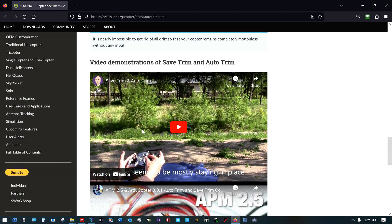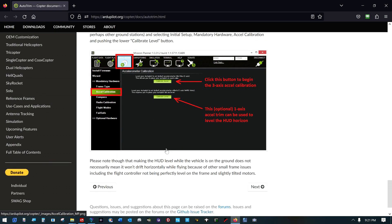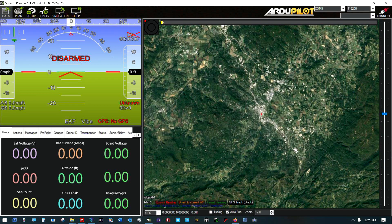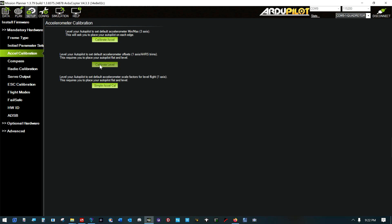It's nearly impossible to get rid of all drift so that the copter remains completely motionless without any input. Motors vary from moment to moment — a little extra dust getting in the shaft of one of them will slow it down a few RPM and cause a small problem. Trim can also be updated by setting the vehicle level, connecting Mission Planner, and using the calibrate level button — that's a simple option. Note that making the HUD level while the vehicle is on the ground does not necessarily mean it won't drift horizontally while flying, because of other small frame issues including the flight controller not being perfectly level on the frame and slightly tilted motors. So really, if you could put this on a perfectly flat surface, that calibrate level button right there would take care of everything.